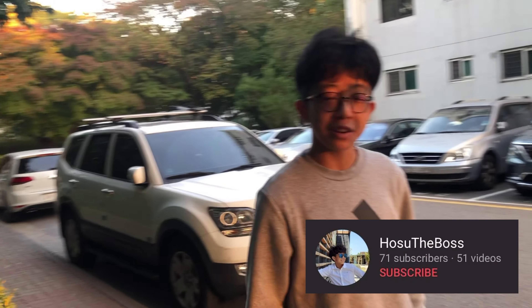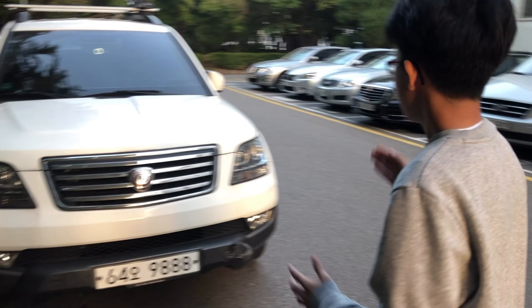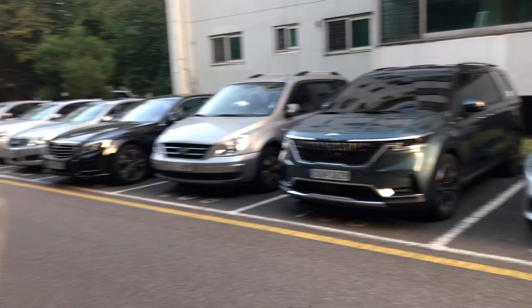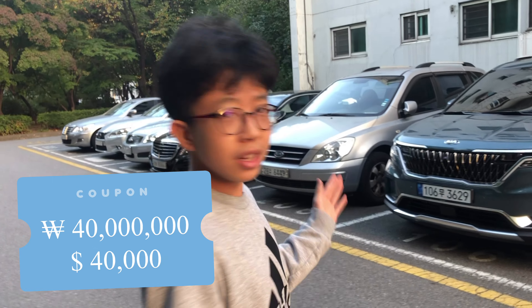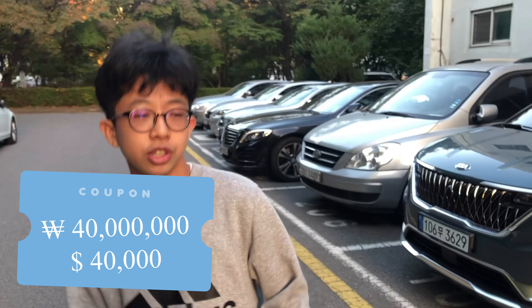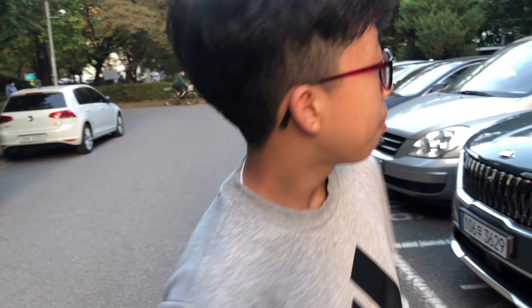Welcome back to my channel. Five years ago I bought my parents the Mojave car, and today I bought my whole family, including my grandparents, this 40 million won Carnival Sedona, which is equal to $40,000. Today I'm gonna peel all the tape and review it, focusing on the interior design.